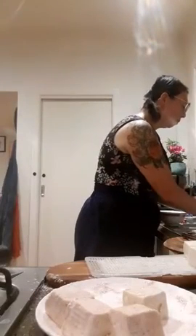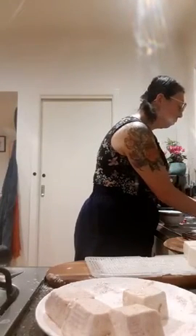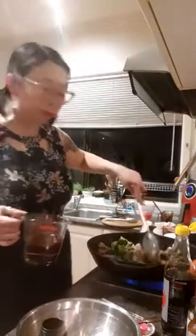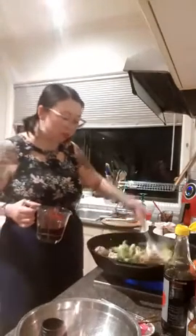Now I'm going to add the teriyaki sauce into the pan with the broccoli. The pan has come back up to heat — the broccoli is looking beautiful and bright green, not overcooked at all, and the chicken is cooked through.